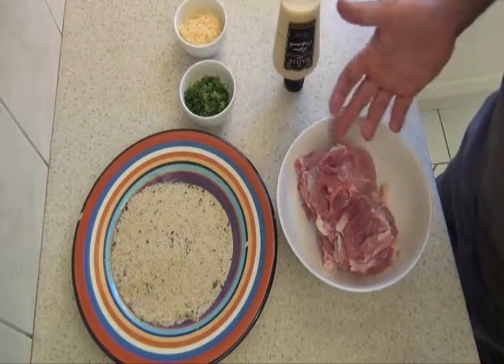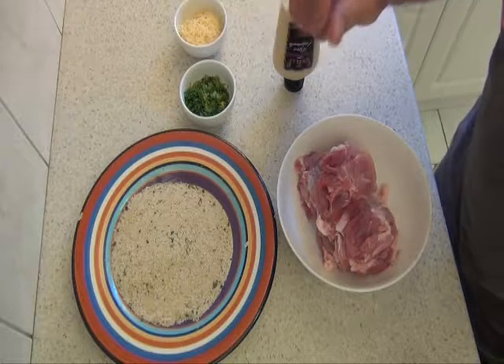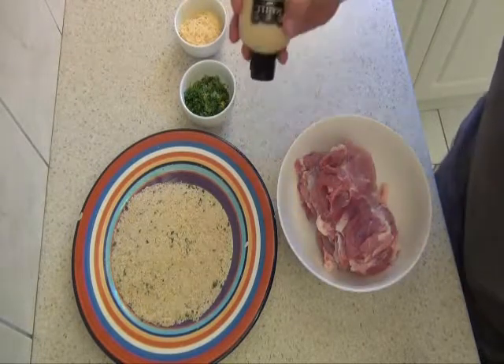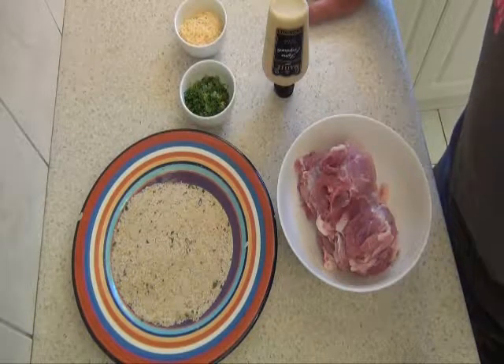About six chicken thighs, which I've hit so they're about 10 millimetres thick so they cook evenly. Some good Dijon mustard and some salt and pepper to season. So let's get going.